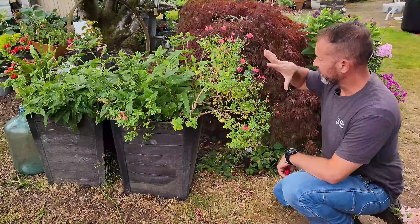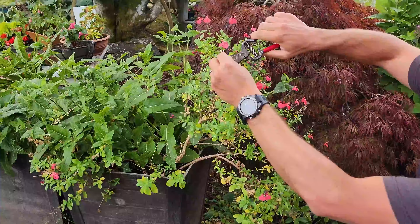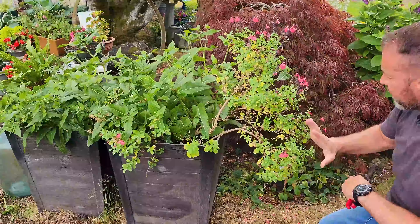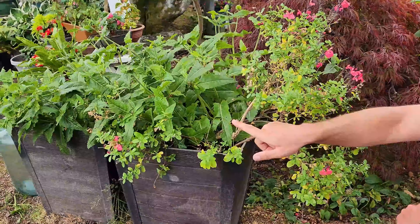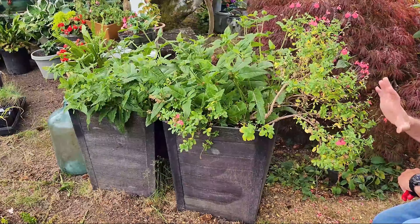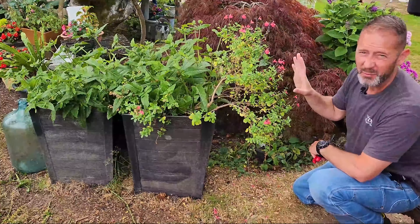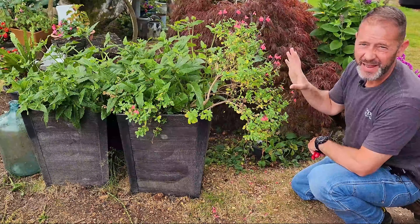I've gone through and deadheaded most of these out — I might have missed one or two. Now we're going to get a new flush of flowers. I left a couple because they're still flowering and some new ones are coming in, so I'm leaving those. This whole plant has been growing in this container a long time and has literally been pushed out with its growth. I want to prune and reshape it, but right now it's a little crispy — it needs more water and it's stressed. I don't want to prune on it just yet; we'll wait until it's healthier.